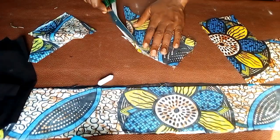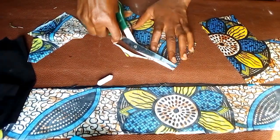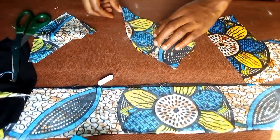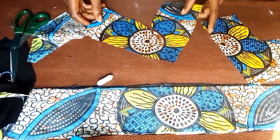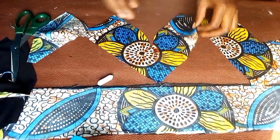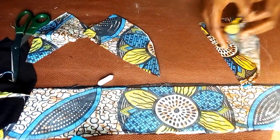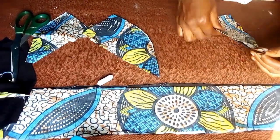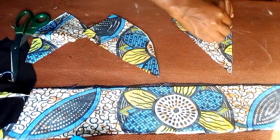I'm going to cut it out along the chalk line. When I open it up, you can see how it looks. I'm going to do the same thing for the other cup — repeating the exact same process.